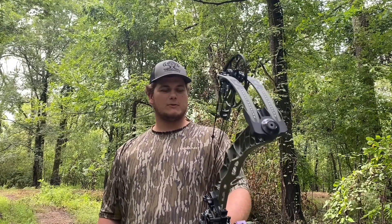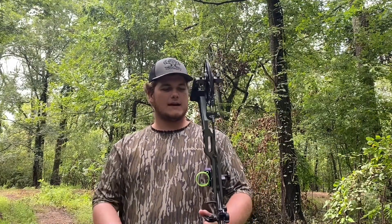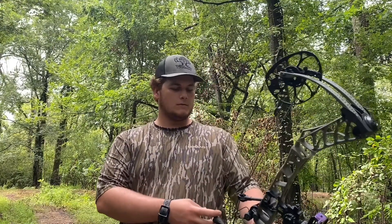I definitely like this bow. It is a big upgrade from my old bow, which was the Matthews Creed. It is a 31-inch axle-to-axle bow, 30.5-inch draw, 70 pounds.